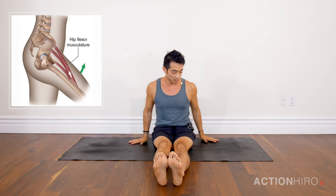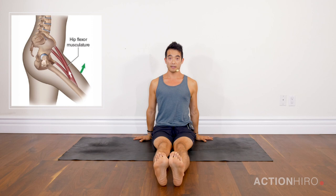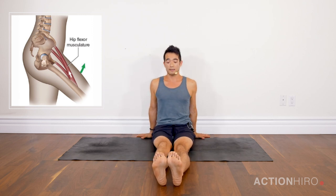Getting started, plant your hands down by your sides and really focus on a straight spine. If you're having trouble straightening out your spine, you can always lean back a little bit — that's totally fine. Walk the hands back.